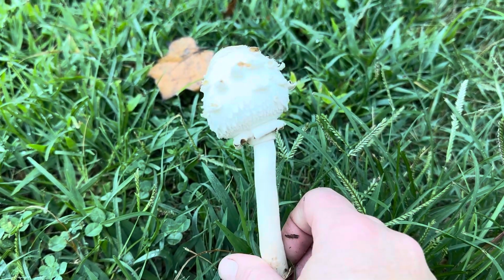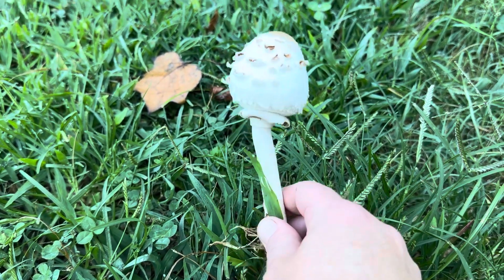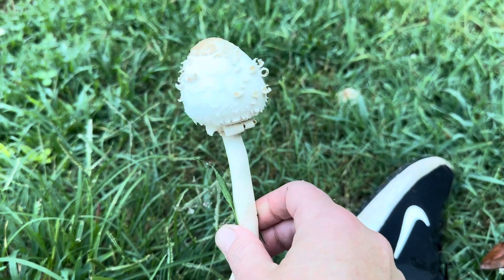It does make people sick pretty regularly if they consume it. My understanding is that some people are able to boil it a time or two and enjoy it. But the thing I wanted to highlight about this mushroom and this particular specimen is...